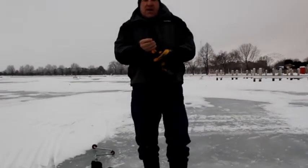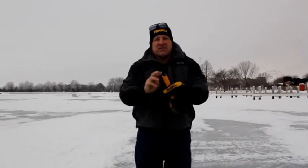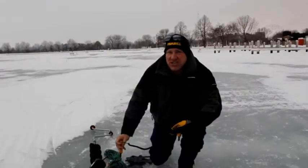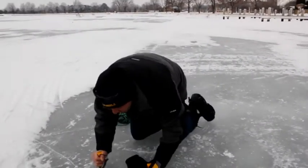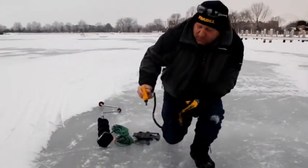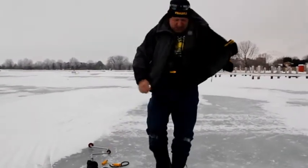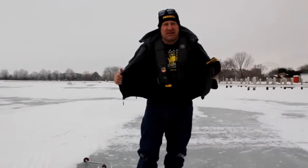Another thing I like to have is ice spuds — these are safety spikes. What happens is these spikes come out and dig into the ice. So if you slip in, you'll have these around your neck and you can press them to pull yourself forward. Also, see that? This whole time I bet you didn't even know I had a life preserver on.